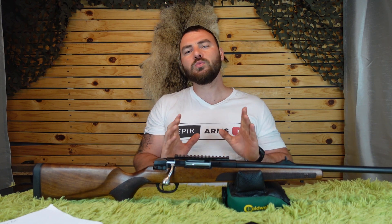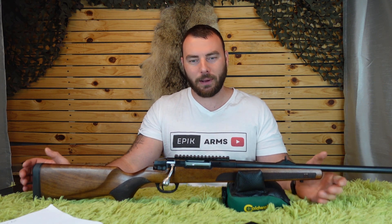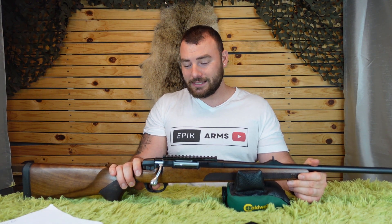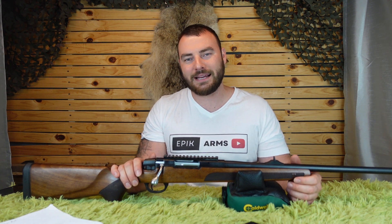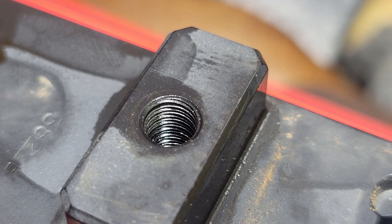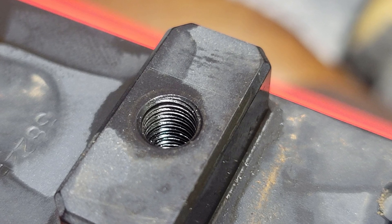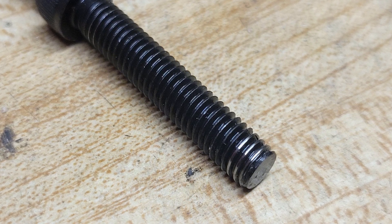The most important part is accuracy — how accurate is this gun? Now there was one thing holding this gun back the entire time that I only realized after I finished my accuracy testing. The action actually wasn't seated properly in the stock. In the past I could grab the barreled action and wobble it up and down. I'm going to blame this on ATA because they kind of messed up the threads on the receiver, which I had to re-chase and fix in order for the bolt to get back in. But what's really surprising is that it was still very accurate regardless of that.